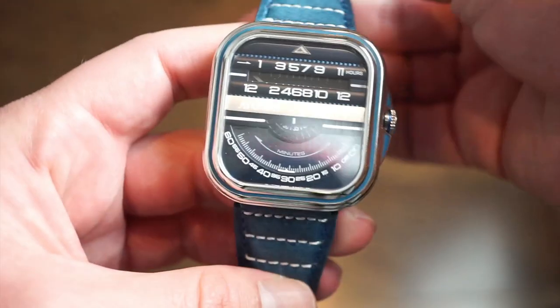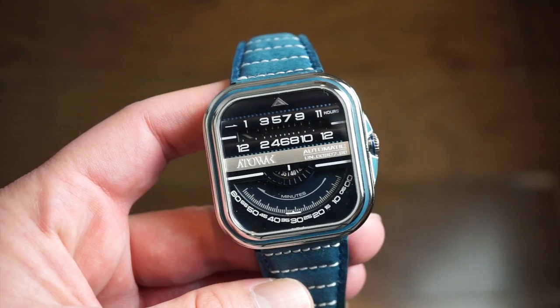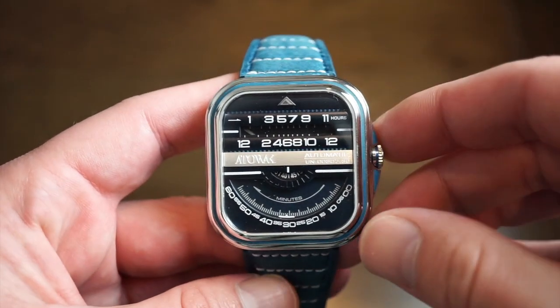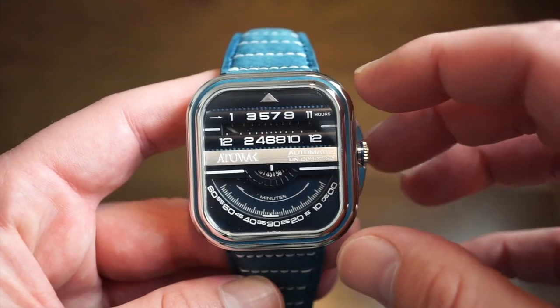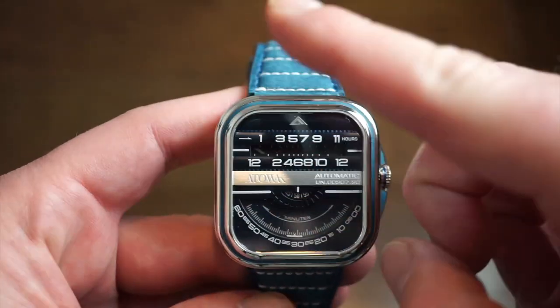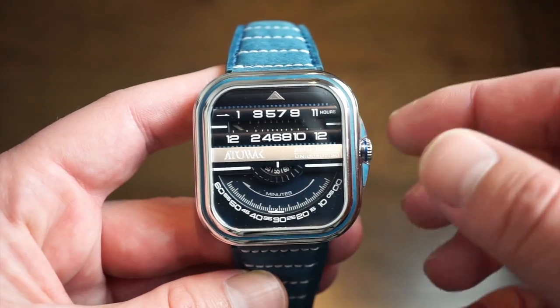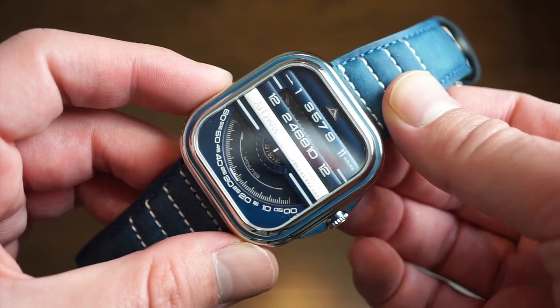The band has quick release if you want to swap out straps — rubber bands or other leather bands fit perfectly. There's a nice amount of loom as well. The numerals are pretty small so it's somewhat hard to apply loom, but there's decent loom on the ring going around the watch, on top of the crown guards, and on all the numbers. All around, very nice quality and feel — very well put together, and this blue is absolutely stunning.